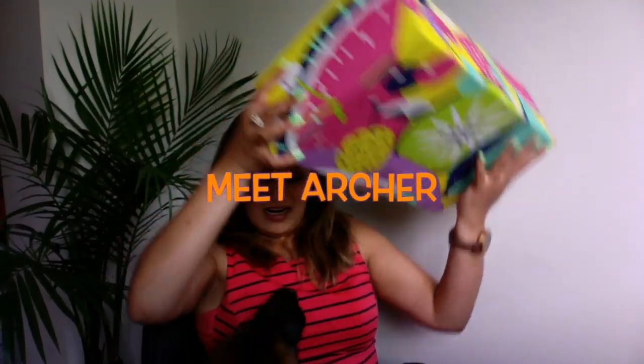Before we start, I want to show you how amazing the packaging looks — it is so colorful. I think I have a guest here: Archer, stop it! I have this German Shepherd — I'm sure you guys have already seen him in other videos. He has good energy, so you might see a little furry ball going around.